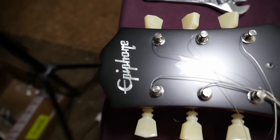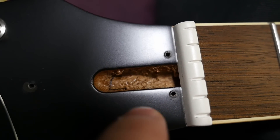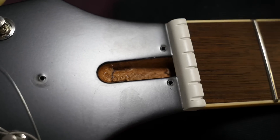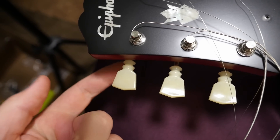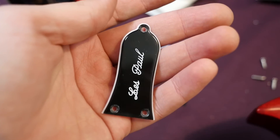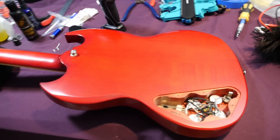Moving to the headstock: same aged gloss finish, Epiphone Kalamazoo-style headstock with the Epiphone logo and crown. The truss rod route on this one is not very clean — there's wood splintering — but I was able to clean that out by running a screwdriver along the side. The factory easily could have done that. The double-ring Grover-style Kluson tuners look great, especially with the bushing-style mounting. The truss rod cover reads 'Les Paul' because SGs were Les Pauls for a couple of years. One consistent QC issue I see on every Epiphone: the truss rod cover screws are always slightly crooked.